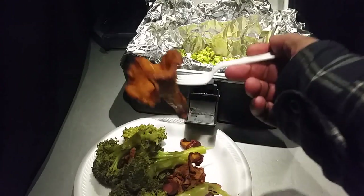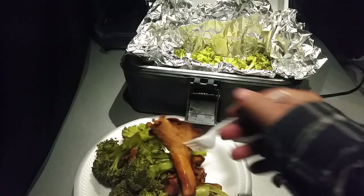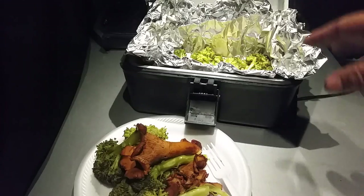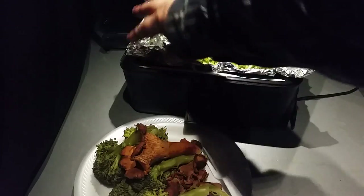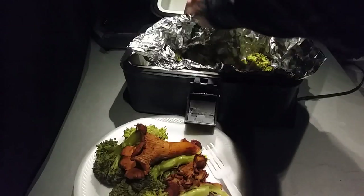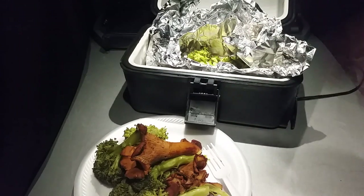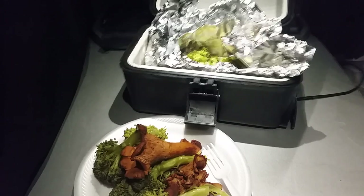I just filled it with broccoli and threw the chanterelle mushrooms on top. Even the big ones are cooked and tender. I didn't bother closing the foil fully because I had filled it up so much — just folded it over as best I could. Close the top latch, plug it in, and 50 to 55 minutes later it's done. You can smell it when it's cooked.